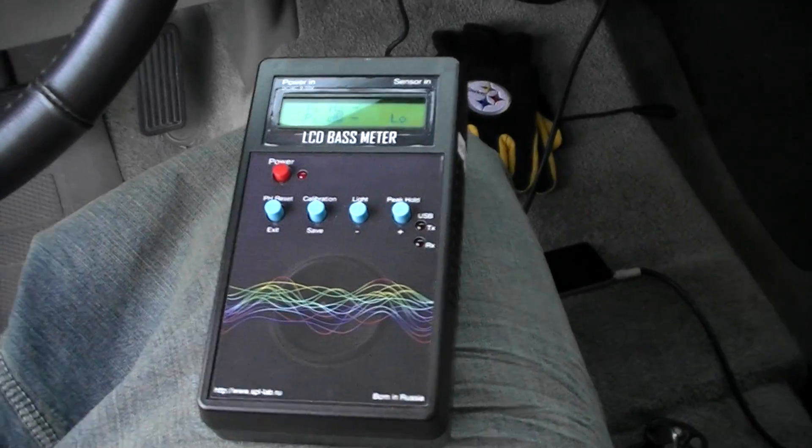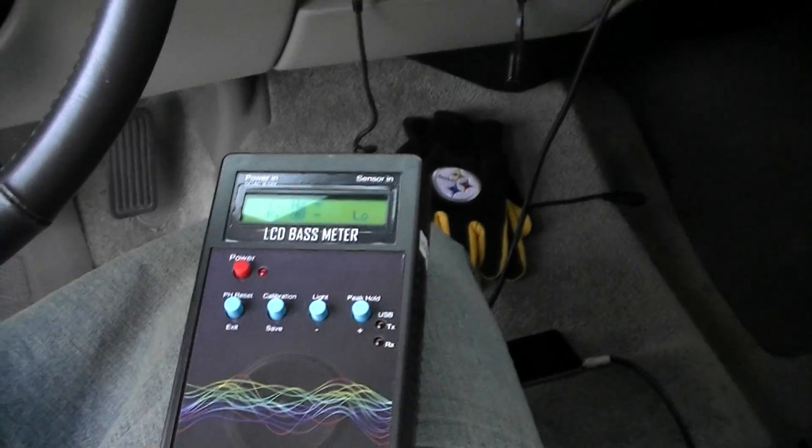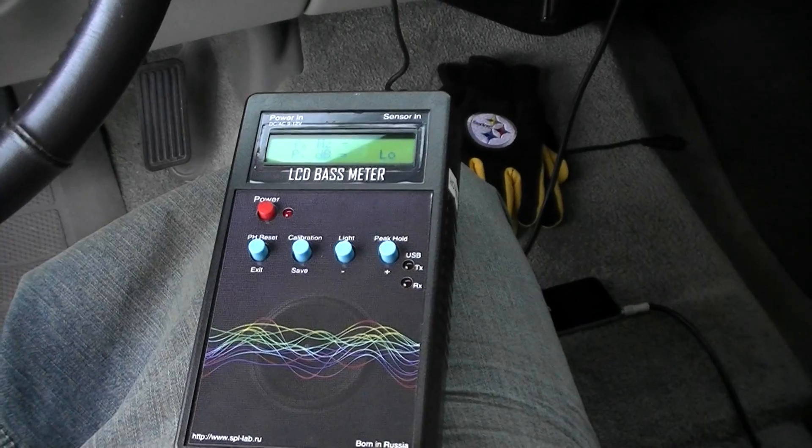The battery is going to die on this camera, so I need to go ahead and stop this video. I'll start recording again once I get the meter up and running.